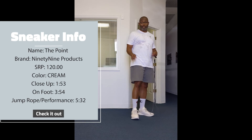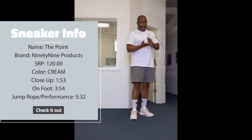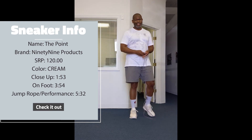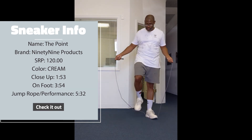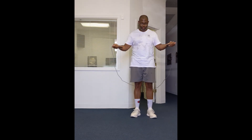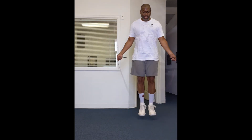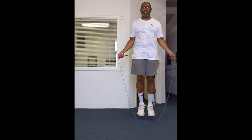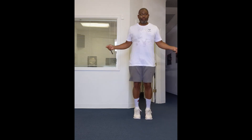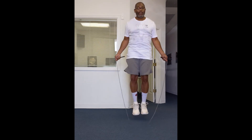I want to see how these feel in comparison to the chalk, which I love jumping rope in because that carbon fiber plate gives good impact and return. It feels great. You guys are looking at this jump rope — it's not the weighted jump rope, just a regular little flimsy jump rope, but as far as jumping in it, the same as always. The Point is a great workout shoe.